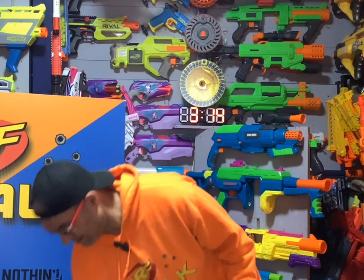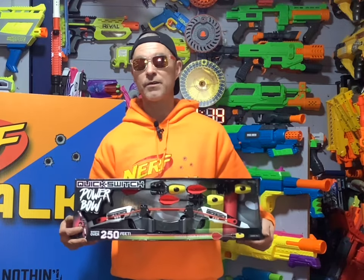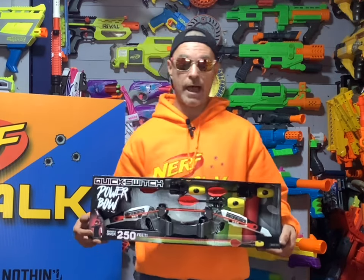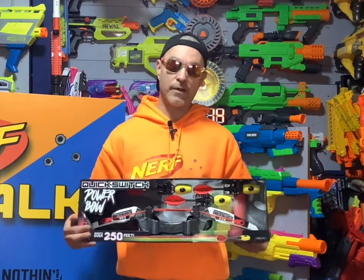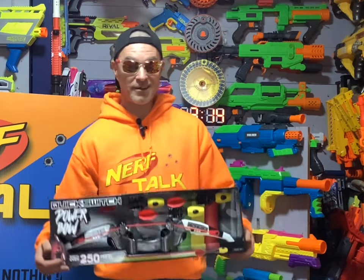Here it is — the Quick Switch Power Bow from Hog Wild Toys. Hog Wild Toys was gracious enough to send Nerf Talk two of these. What happened was I watched a review on Phone Quest, left a comment saying those look super awesome, and they got a hold of Nerf Talk and said hey, do you want to try a couple? Well, yeah I do!